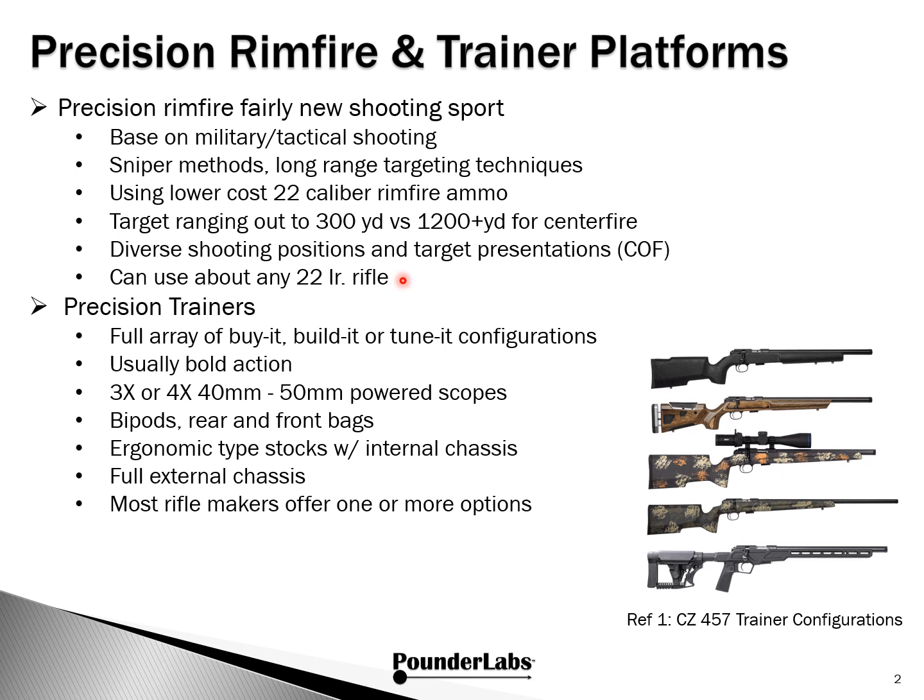You can start with any .22 rimfire rifle, but over time, what's called precision trainers have emerged. Today there's a full array of buy-it, build-it, and tune-it configurations. These are usually bolt actions. The four-power scope, 50 millimeters, bipods, rear and front bags. The stocks are different — ergonomic-type stocks have very stout metal bedding or even internal chassis making them very stiff, and there are also now a full range of external chassis. There's a good chance that your rifle maker already offers one or more options of a precision trainer.